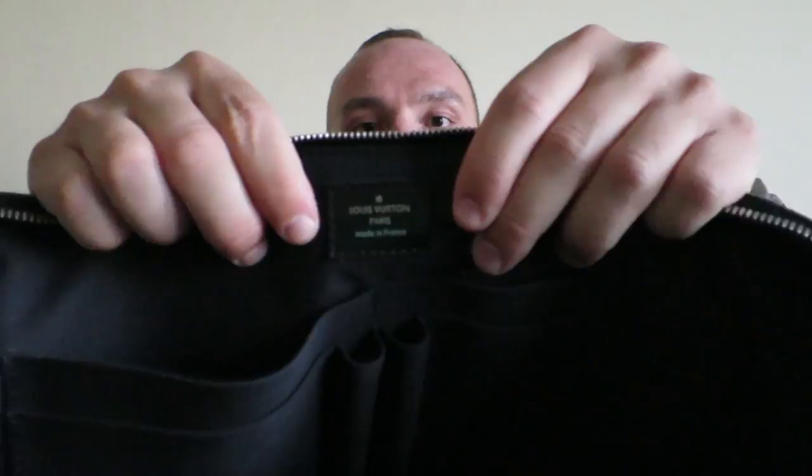Nothing else inside other than your standard Louis Vuitton logo. This particular bag was made in France.